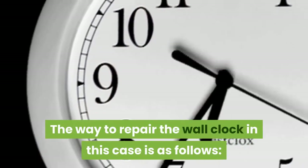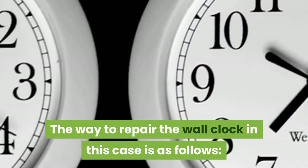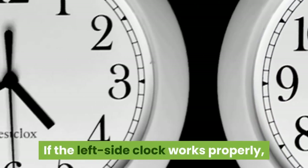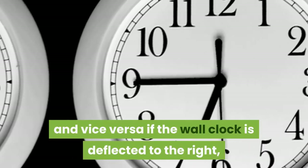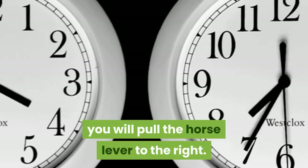The way to repair the wall clock in this case is as follows: if the clock is tilted to the left and works properly on the left side, you will pull the pendulum lever to the left, and vice versa — if the wall clock is deflected to the right, you will pull the pendulum lever to the right.